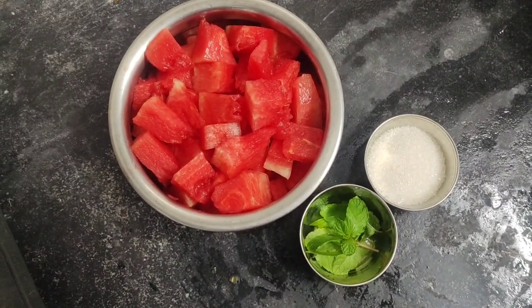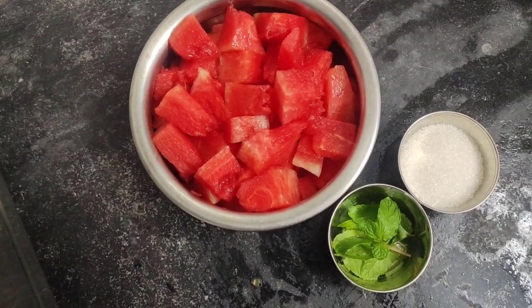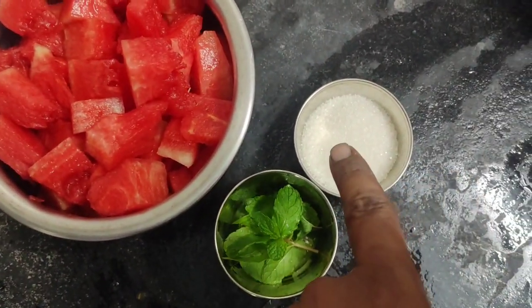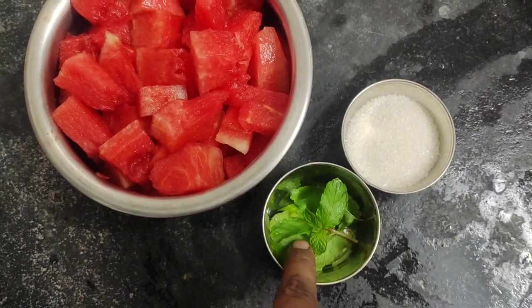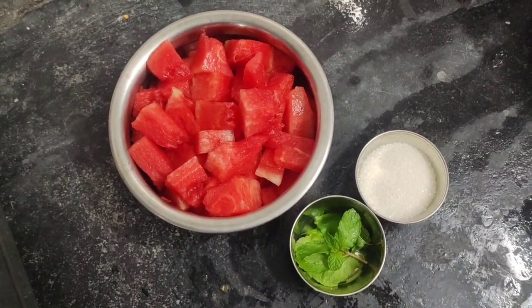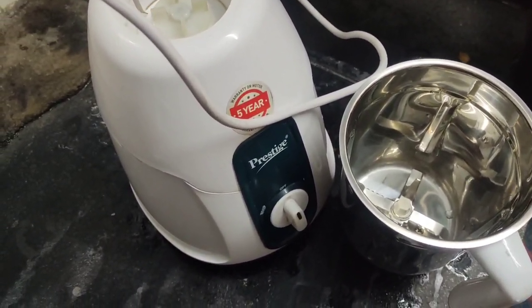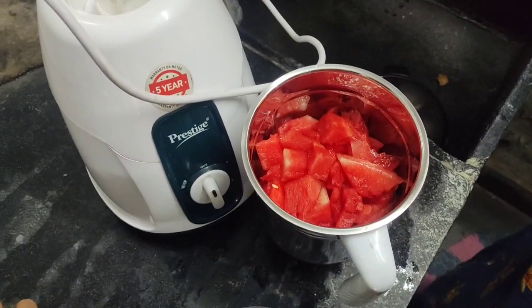After that, we have to make a mixture. We will get a little more of the ingredients. We will grind them, and I will mix the watermelon pieces.